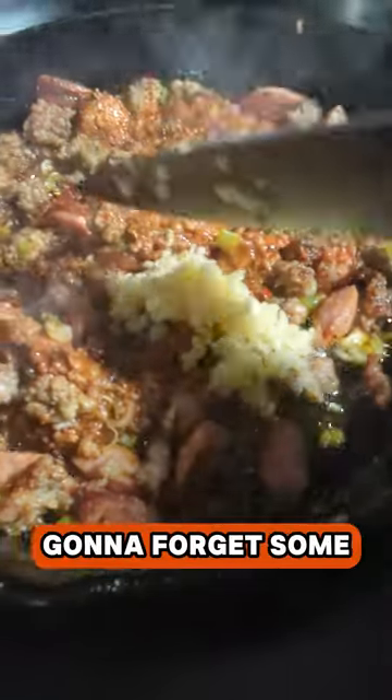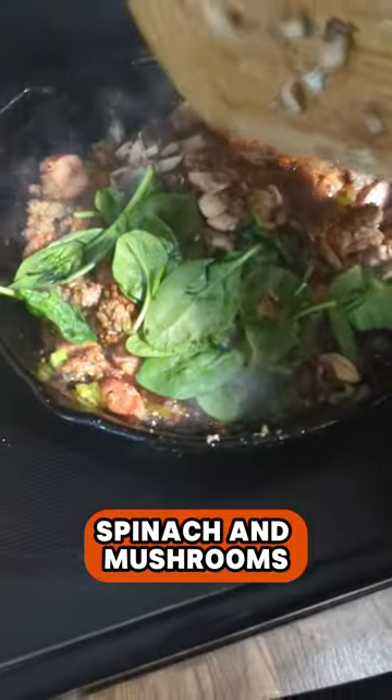Did you really think I was going to forget some garlic? Just hide some spinach and mushrooms in there. And I got six eggs, scrambled with some complete seasoning and black pepper.